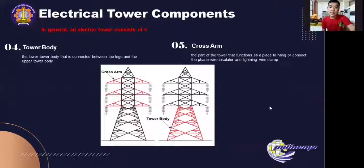Next is the tower body. Tower body is the lower tower body connected between the legs and the upper tower body. The tower height requirement can be adjusted by adding or subtracting tower body sections. Next is the cross arm. Cross arm is the part of the tower that functions as a place to hang or connect the pass wire, insulator, and lightning wire clamp. In general, the cross arm is triangular, except for the tension type tower which has a large turning angle and is rectangular in shape.